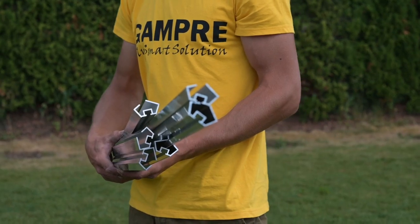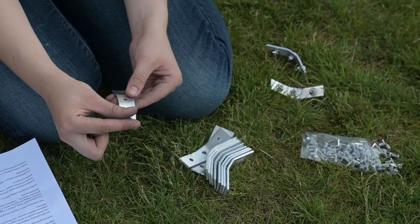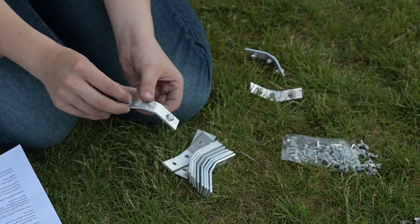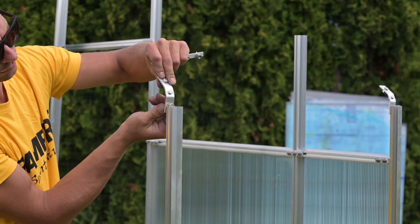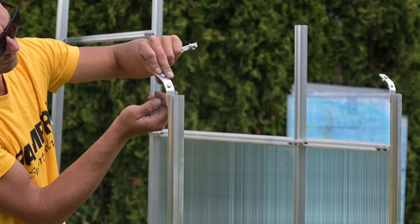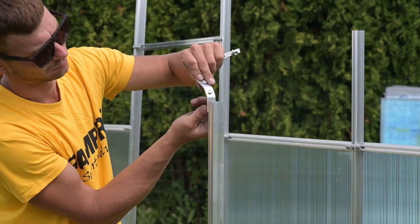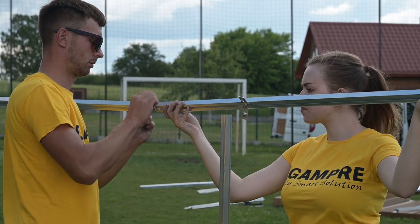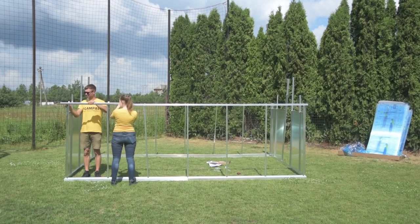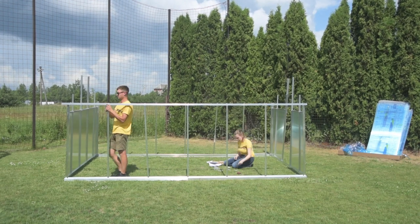Prepare for mounting the gutter. Screw in the hex screws into the wall and roof fittings without tightening them yet. Then attach the gutter to all struts and corner profiles of the wall covered by the gutter. Place the gutter profiles on the wall struts and insert the screws in them — do this on both sides. Connect the gutter after putting the parts on the wall panels.